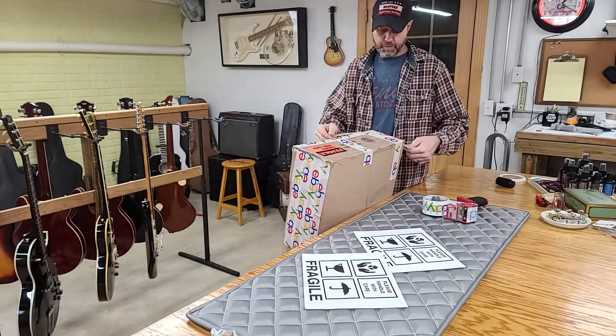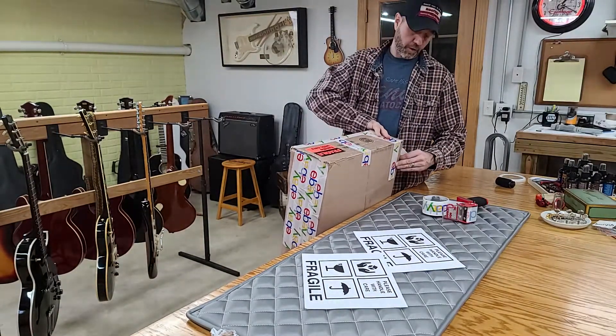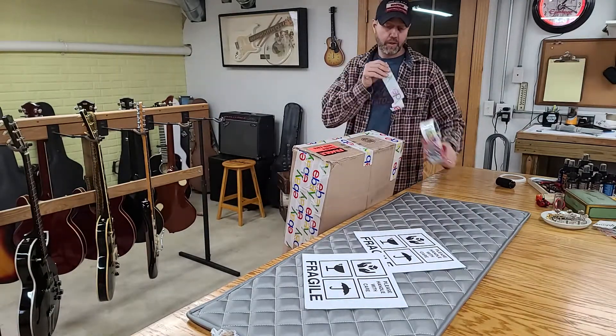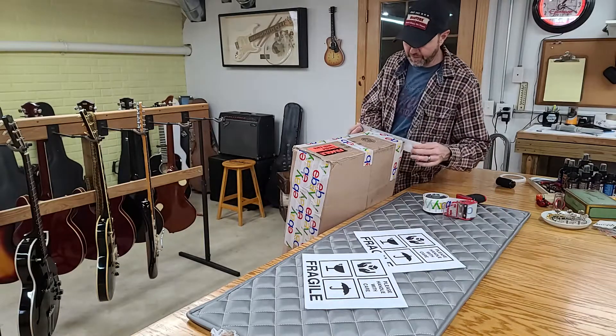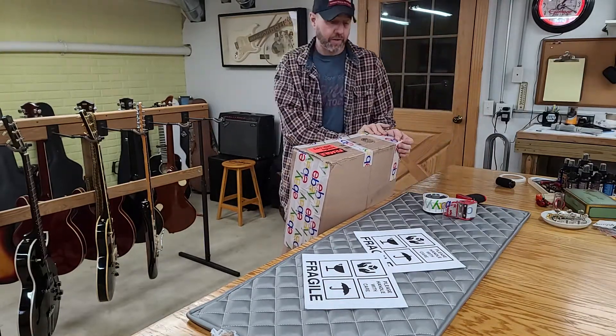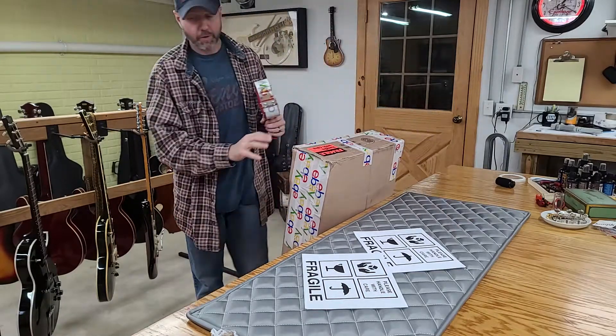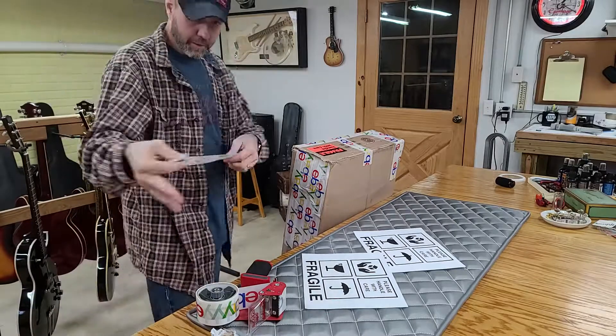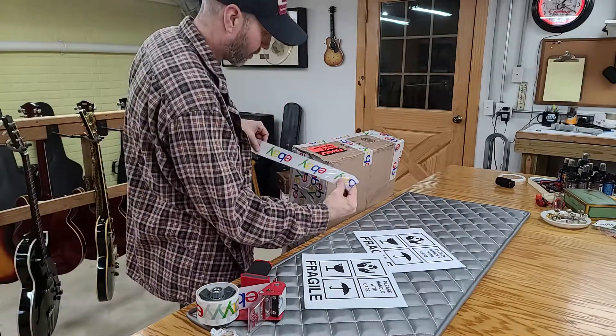Shipping materials are very expensive and you go through tons of it, so you've got to account for that too. I always try to save as much shipping material as I can so I don't have to buy a ton of it, but obviously you've got to buy stuff at some point.